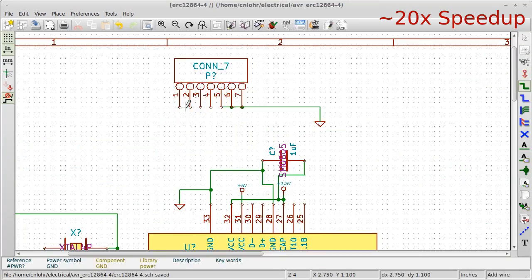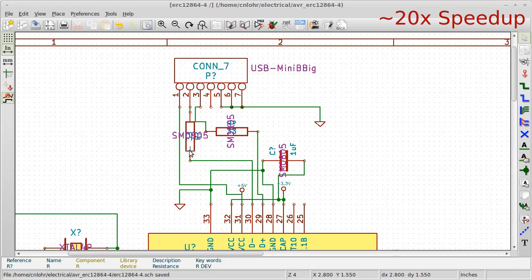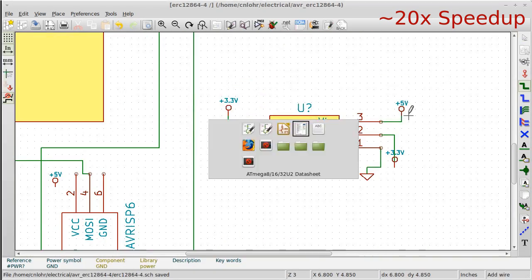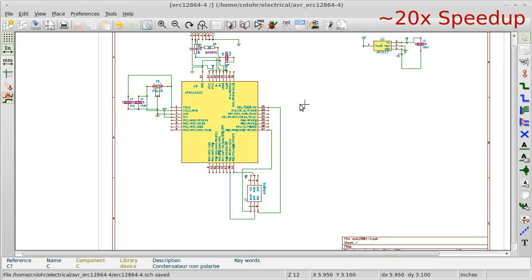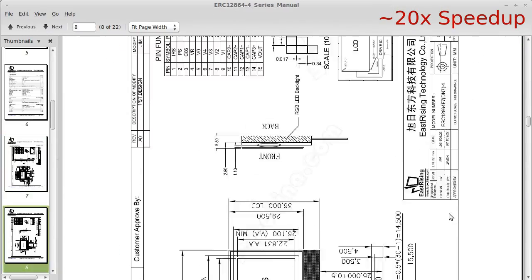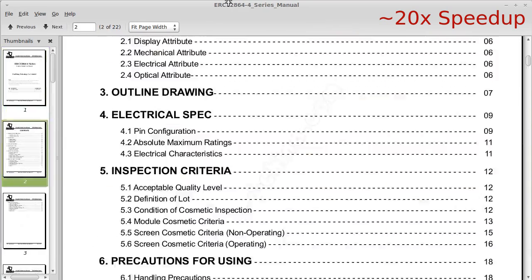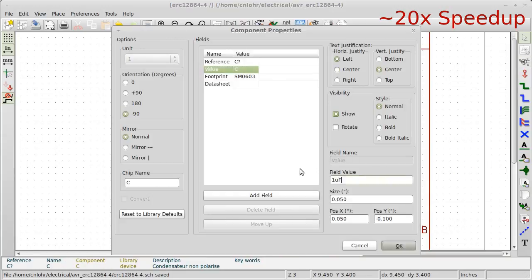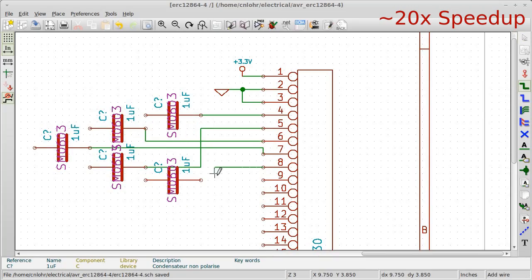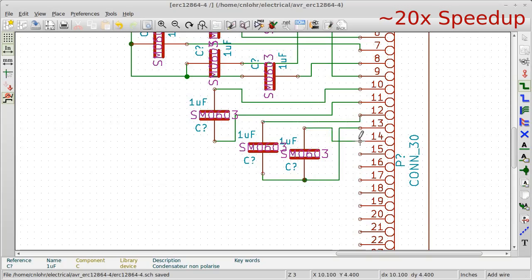Now I'm adding the USB stuff, which I'm taking from another reference document that I've made for myself. All of these things just go together based on other designs that I've done in the past — that's why it's so quick. If you have to start from scratch it's not that bad, but you get faster at it as you go. Here I'm looking up the datasheet for the LCD, trying to figure out exactly which pins go where and how to hook it up, and I'm just copying their existing reference design.